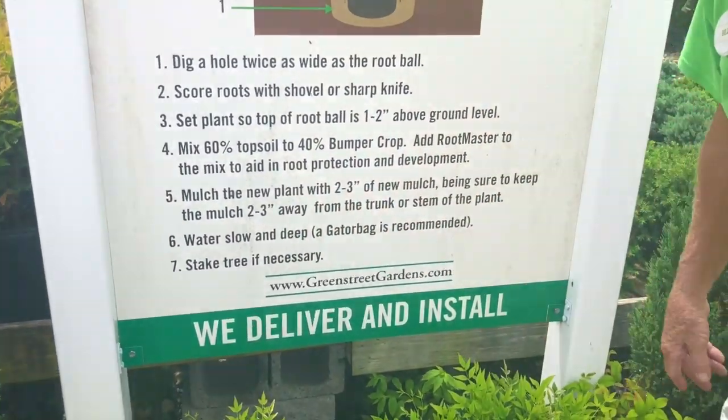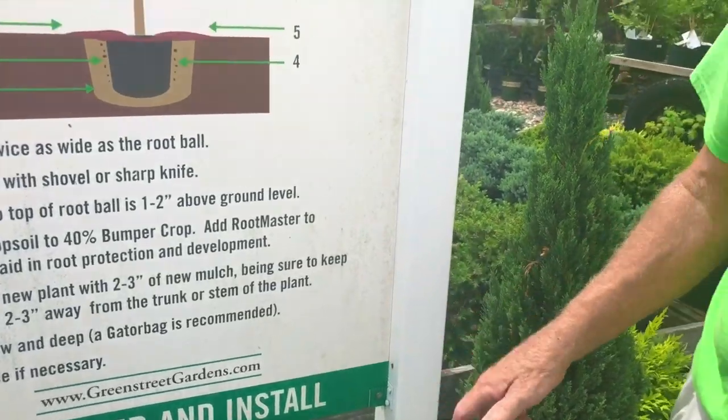Next, water slowly and deep — this is a critical, critical factor in planting. Lack of watering is probably one of the biggest areas where plant material does not survive.